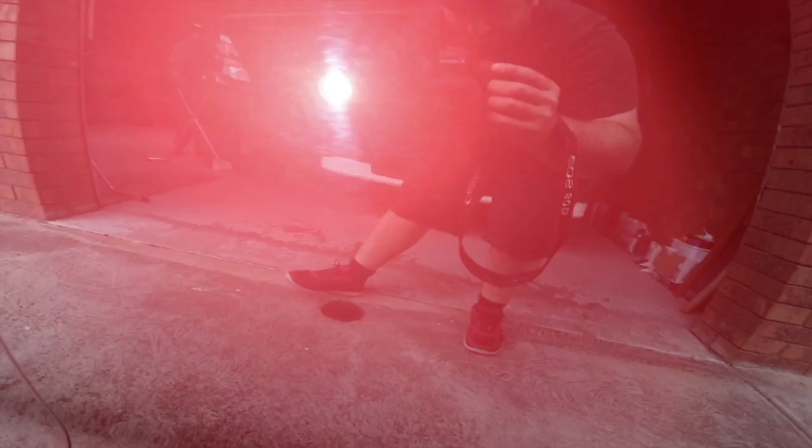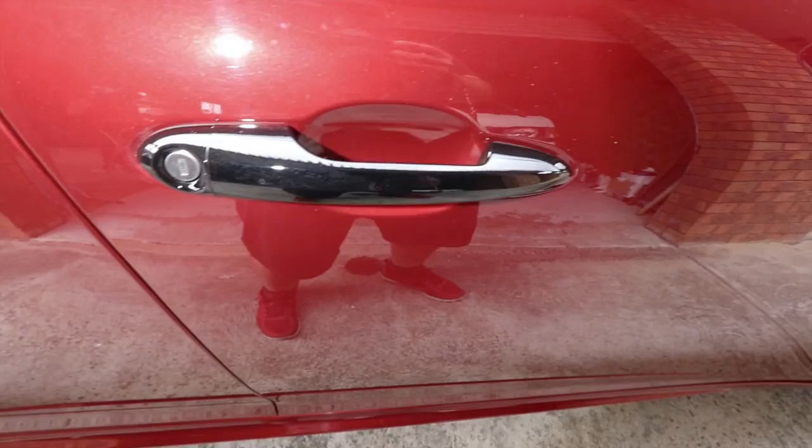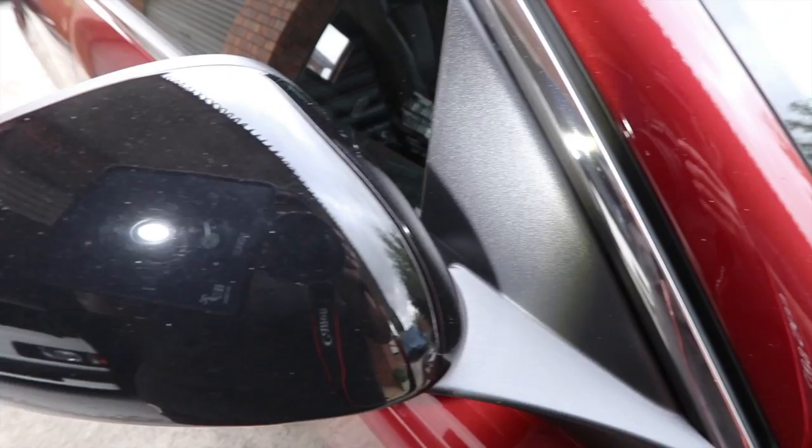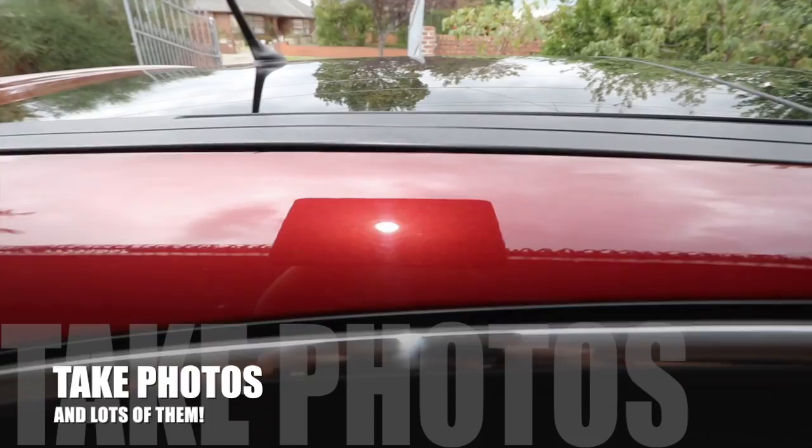The additional durable layers of protection that I'll be adding will not only create a noticeable depth and increased gloss to the paint, but will also greatly extend the life of it and create a significant barrier to take the punishment of the daily environmental harm that would otherwise be directly compromising the paint. I hope that gives you an understanding of what my ultimate goals are with this detail and my thoughts behind why I'm taking this path, and I'll do my best to explain further as we go through each step.